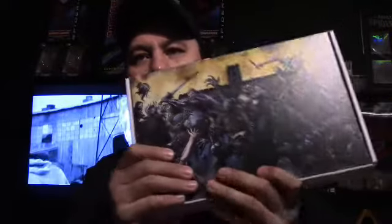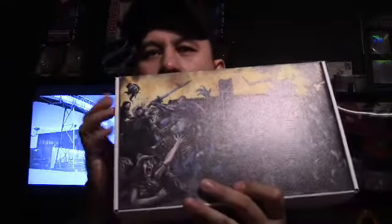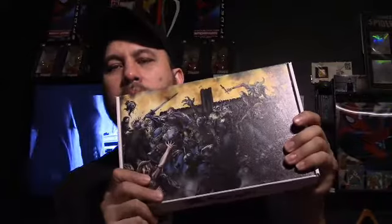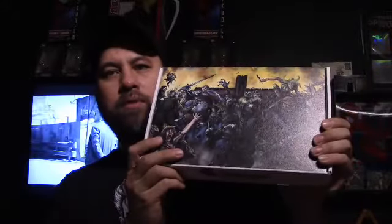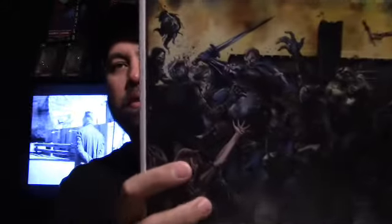Alright, moving on. I have a Comic Mint box unboxing. This is from the Comic Mint — he usually has pretty cool pictures printed on the box. I haven't opened this yet. He only has these for the Comic Book Mint Insiders, which is his Facebook page. I talked to him this morning and he said he's going to try to get something together for the regular site, but it won't be as much of a discount as on the insider site.